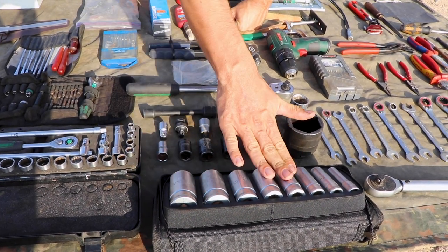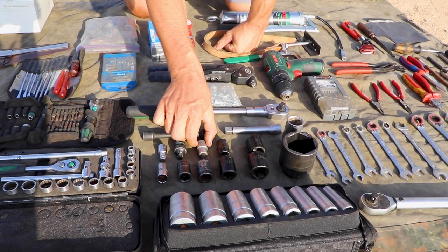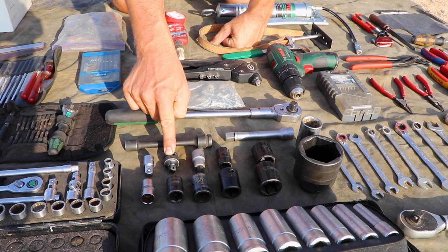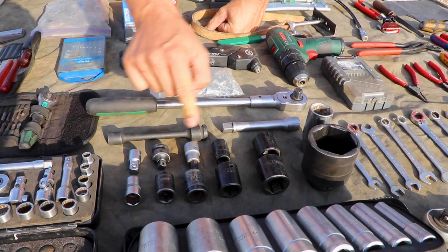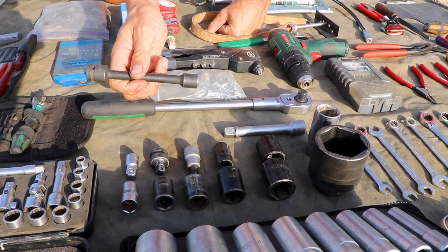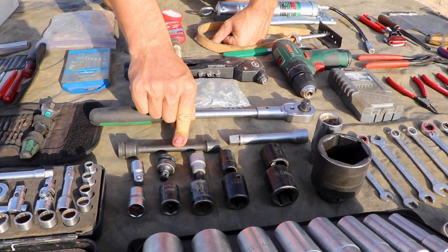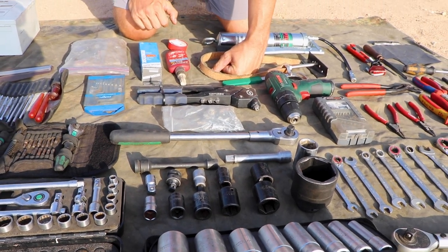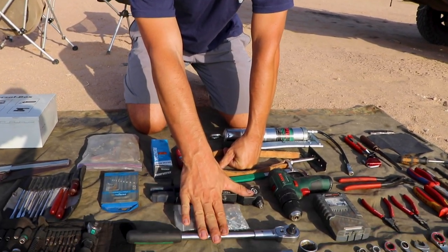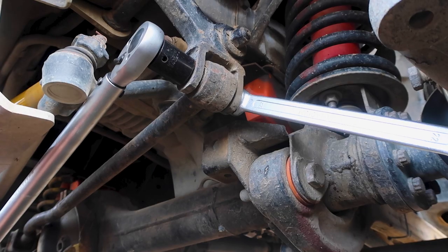We have sockets with half-inch drive, all the major sizes from 30 up to 32 in long, and a couple of shorter ones as well. There are torques for the transfer case to fill the oil, a reduction from three-quarter to half-inch drive, an extension, and a nut for the drive shafts — a 14mm would fit too. Then a normal wrench with the half-inch drive for suspension parts and anything that's a little tighter.